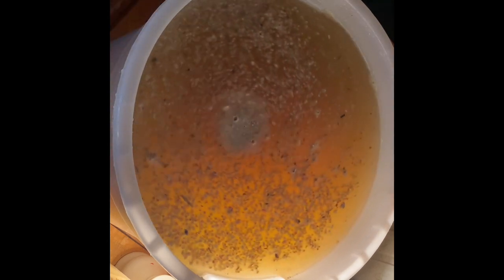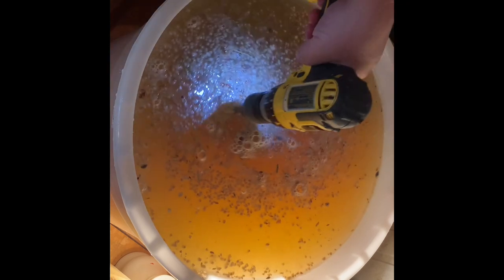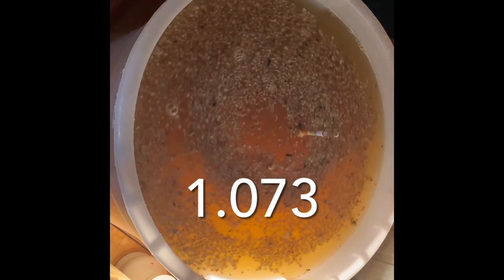Let's go ahead and check our starting gravity. Looks like we're about 1.06-ish, so we're just gonna add a little more sugar. Let's check her again — got her up to 1.070. We're just gonna leave it at that; that's fine with me.